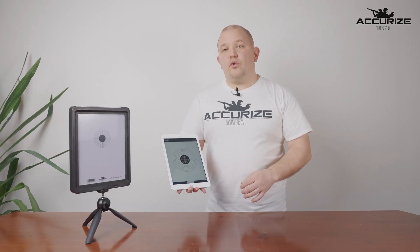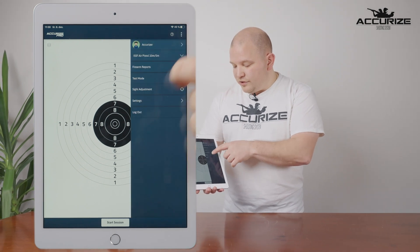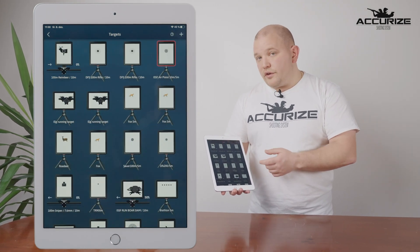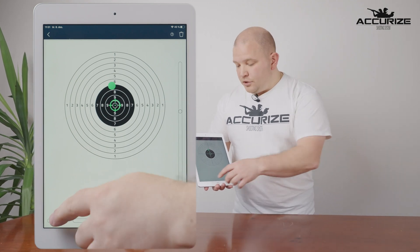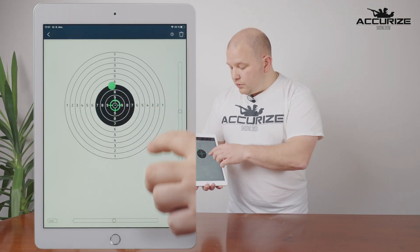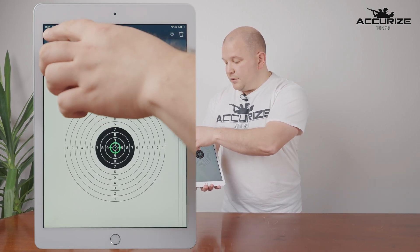Along with the sight adjustment button we've also added the possibility to calibrate your weapon manually. Go to the menu in the top right corner, go to Settings, then Targets, choose the target you want to calibrate, and scroll down to get your target up. You have two possibilities: you can press the buttons to calibrate millimeter by millimeter, or you can slide the sliders left to right and up and down. Now it has been calibrated manually and you are ready to shoot your session.